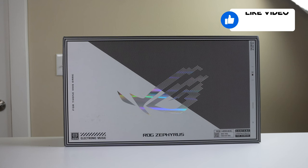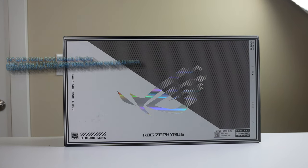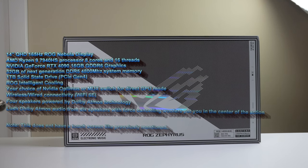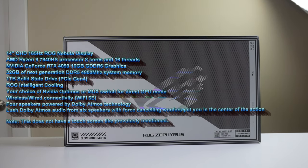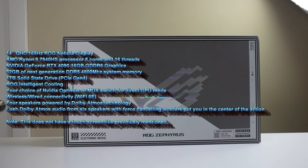This laptop comes with the 14-inch QHD 165Hz Rogue Nebula Display. Asus boasts that this can get up to 500 nits of brightness. It features a touchscreen QHD 16 by 10 aspect ratio, 2560 by 1600 resolution.